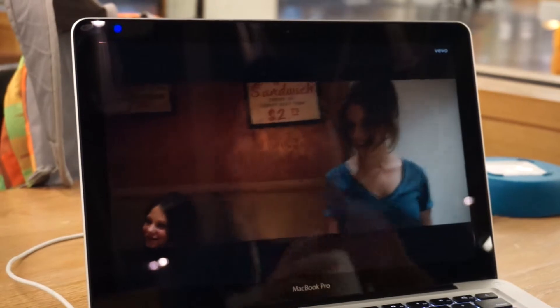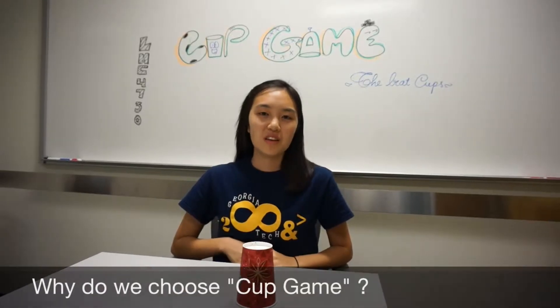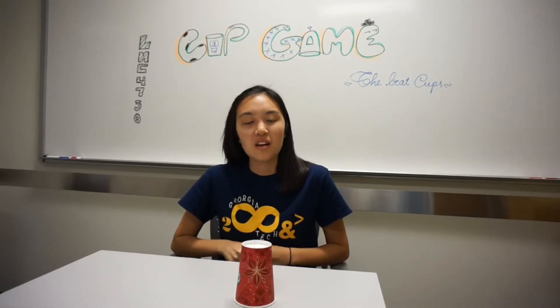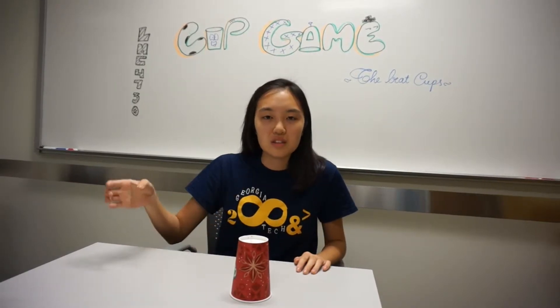Why did we choose this game? The reason why we chose this game is because I enjoyed playing it when I was younger — having a lot of friends and a big group that all have our own cup, and we would do the beat and pass it on to the next person.